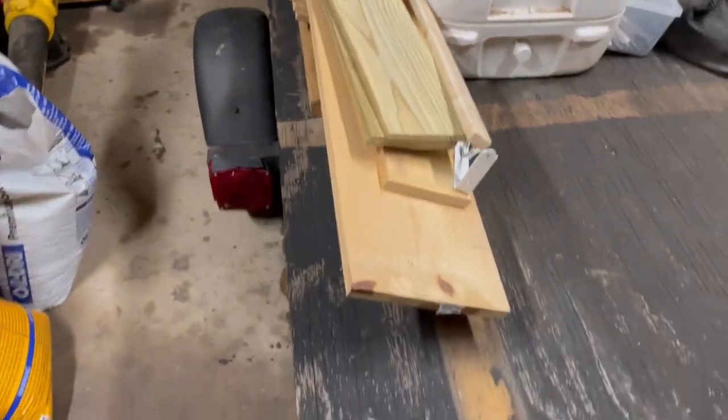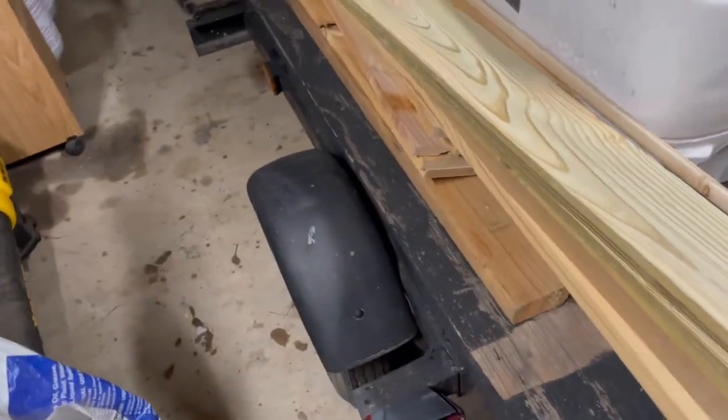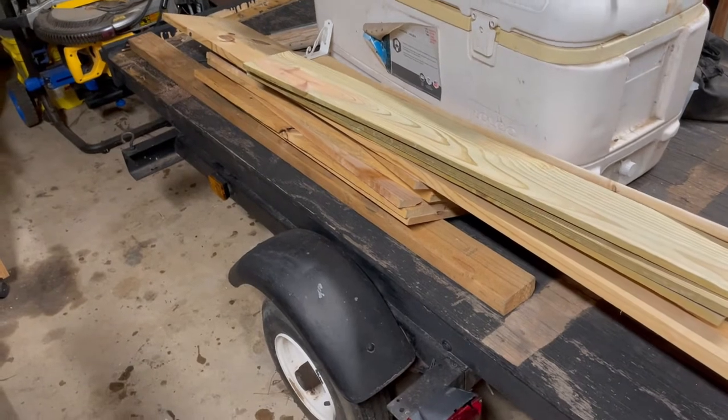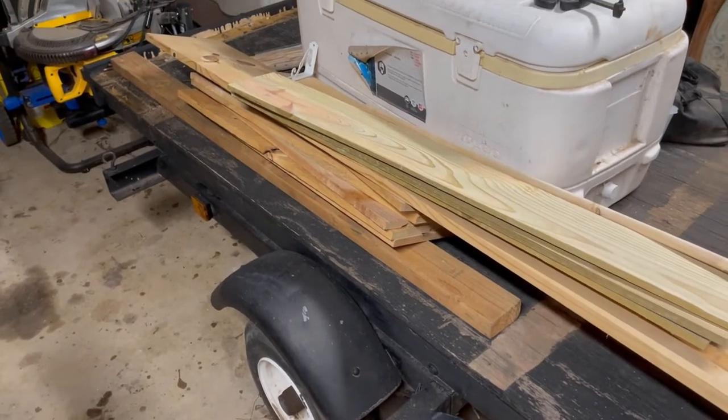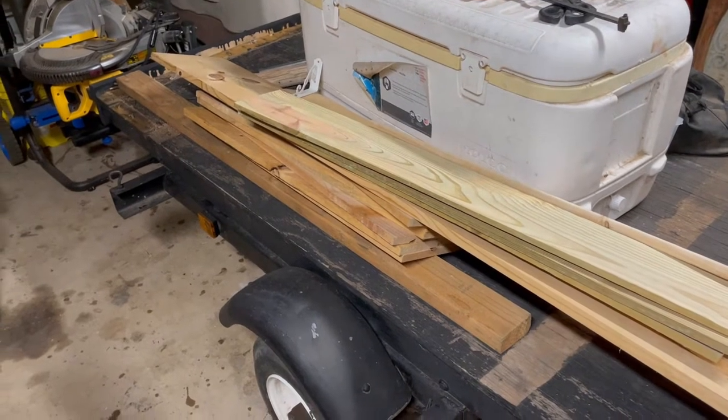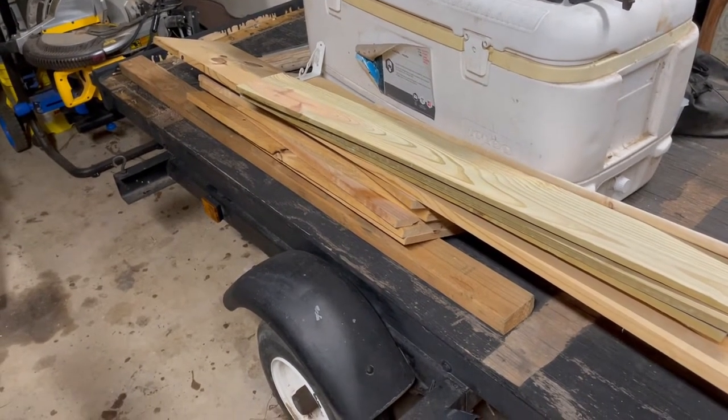That lumber right there is for another project I've got lined up — making some shelves for a camper that has an apartment refrigerator in the place of the original propane refrigerator, which went out.